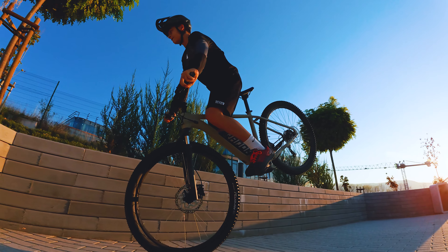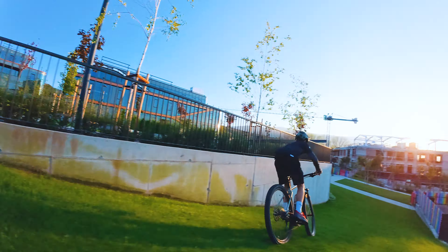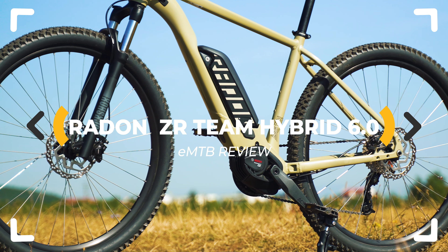Which is the best all-terrain eMTB below two thousand dollars? I think it's clearly the Radon ZR Team Hybrid series — but is it really that good? Let's inspect.